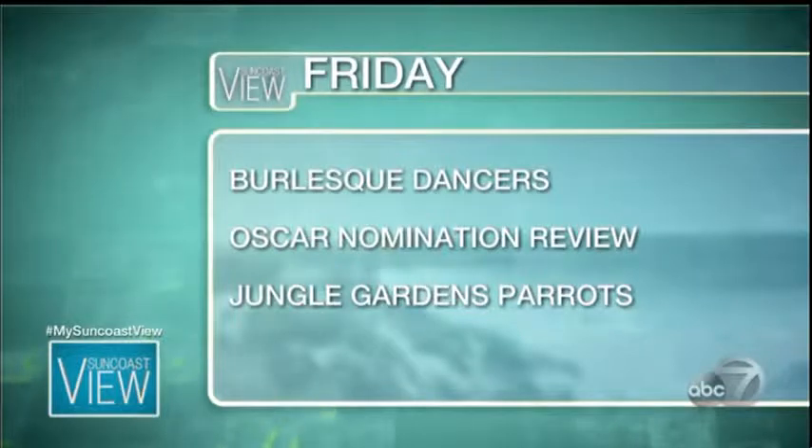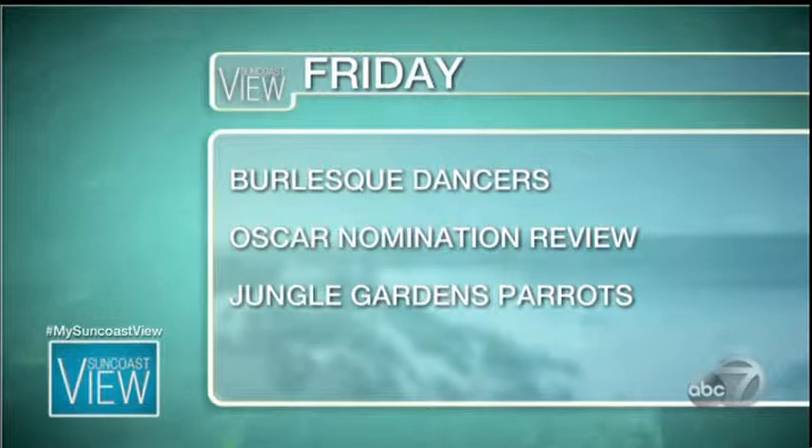Plus, Sarasota Jungle Gardens will bring us parrots to play with. Can you imagine what we're gonna teach him to say? And Harry's Continental Kitchen is here. I promise to behave tomorrow.